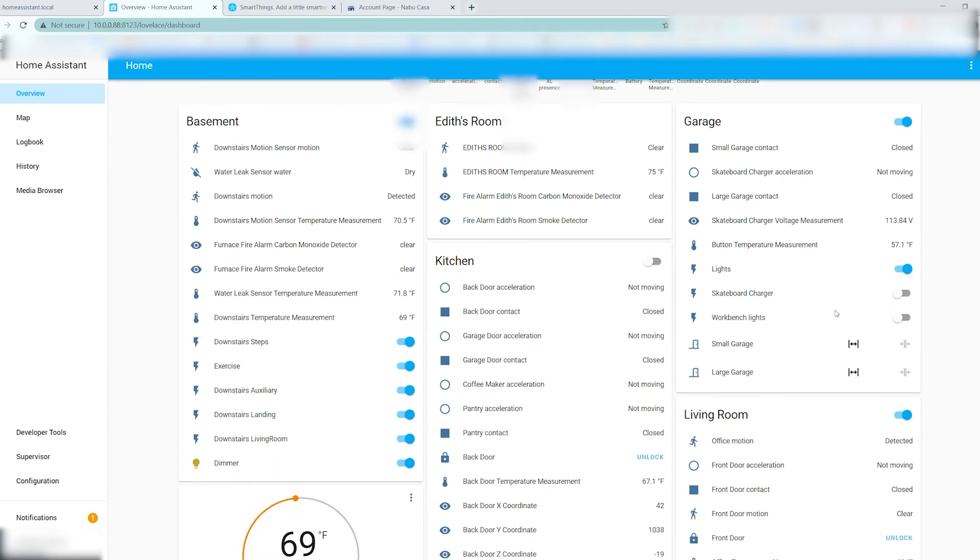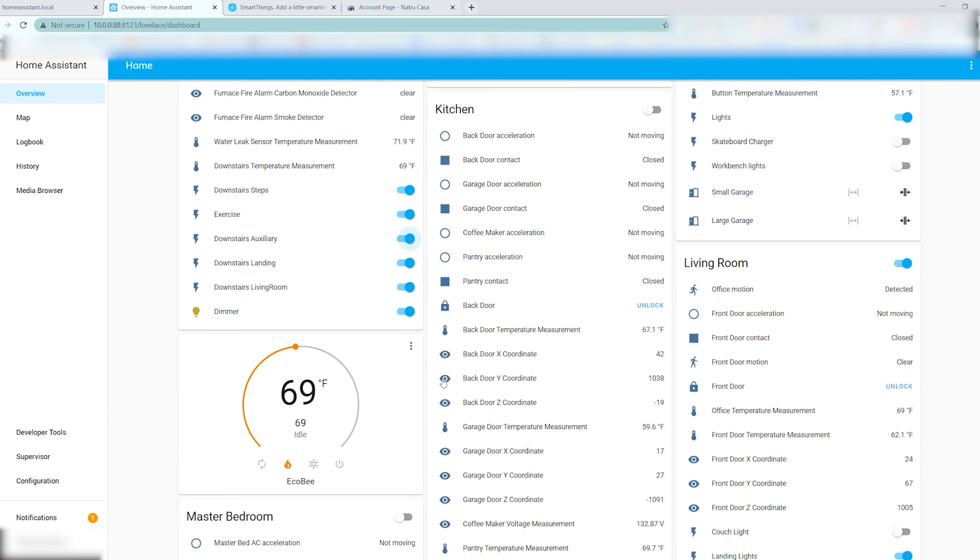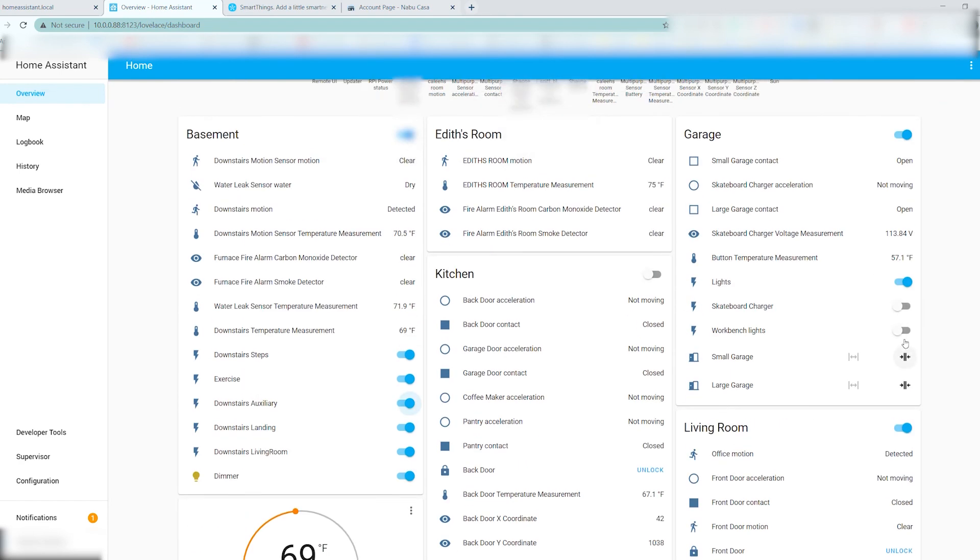Home Assistant has already captured all of the devices that I have enrolled in SmartThings and begun showing me telemetry data about them. This is where the real fun starts as you set up automations and configure rooms, scenes, and settings. That's not the intent of this video, but if there's interest in something like that down the road, I may make a follow-up video.